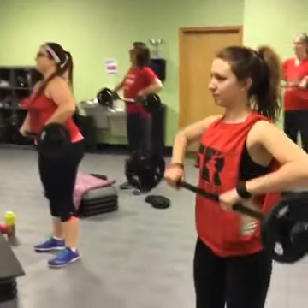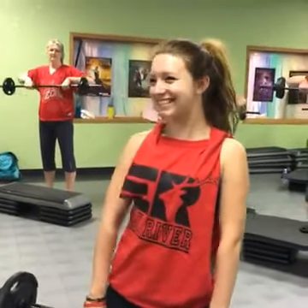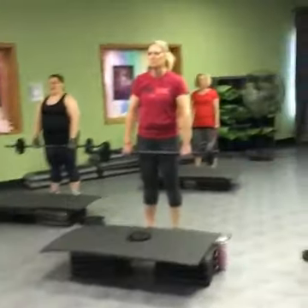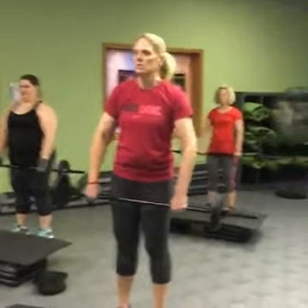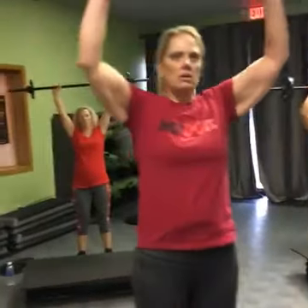So this is going to set us up for the clean and press. And releases. One more time. Let's practice this clean and press nice and slow. Bar comes up.